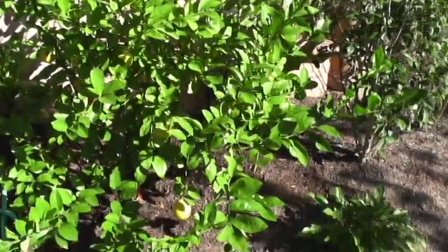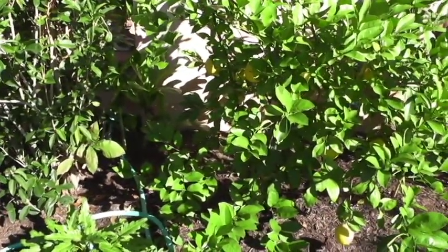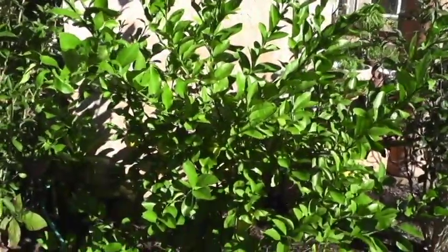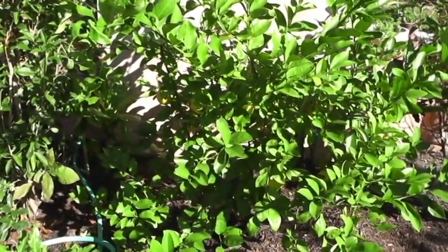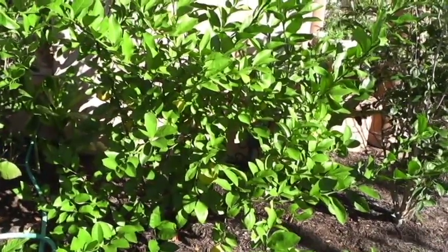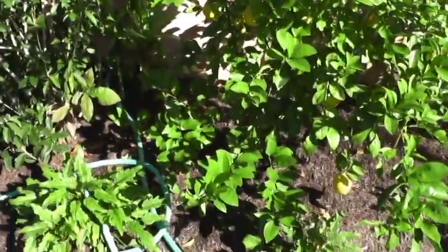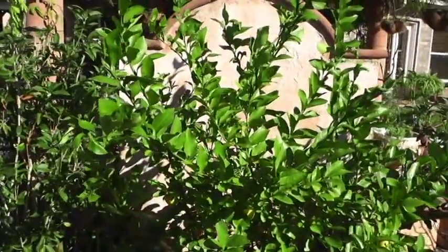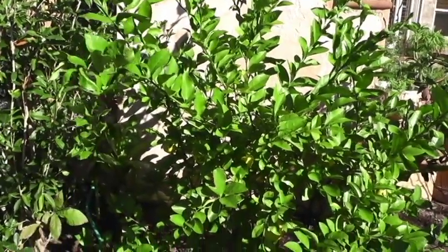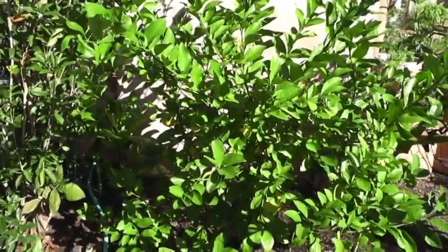I'm going to use compost tea on this one going forward — I did not use compost tea on this tree, but I did on the other one, and that's probably part of why the fruit set wasn't as good. Gardening is all about learning lessons and doing better next time. This is a four-year-old tree, but it's bigger because it's in the ground. Between both trees we probably have about 35 lemons — a good crop for my small family.